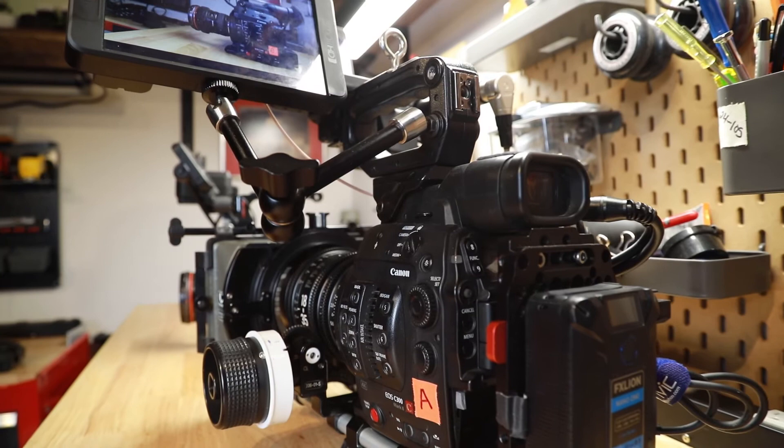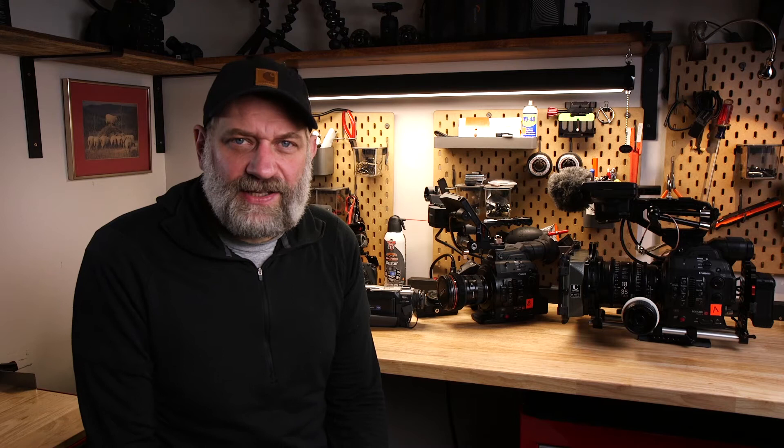I want to talk over how we decided to purchase what we did, and maybe there are some principles in there that'll help you when you're buying equipment or upgrading for your next project. As a documentary filmmaker, the cameras I'm looking for typically have to do more than one thing. If you're a cinematographer on narrative films you want the best picture, and in music videos you might want a certain look or slow motion. What I'm typically looking for is the camera that does a lot of things really well.